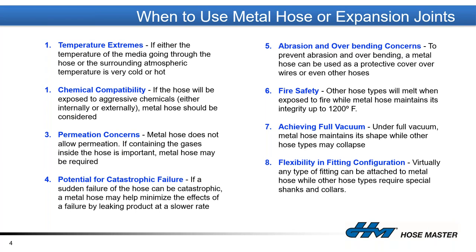Fire safety — these components are made out of metal, so we can go from cryogenic applications up to 1,200 degrees Fahrenheit. Our largest consumer is the steel-making industry. Achieving full vacuum — the hoop strength of the convolutions in a hose or expansion joint is strong enough not to collapse under vacuum. And flexibility of fittings — since fittings are welded, we can accommodate almost any end connection, including reducers to step up or down in size.